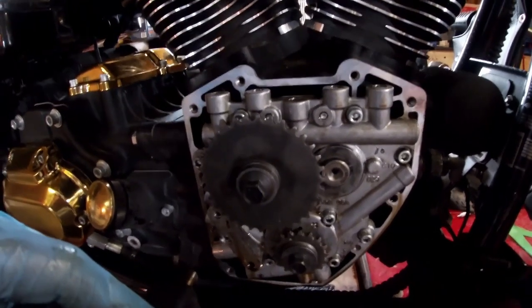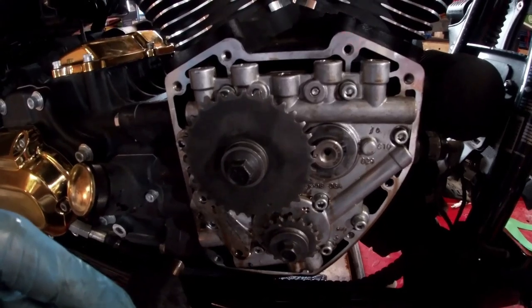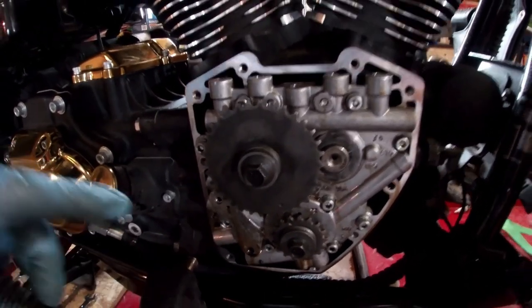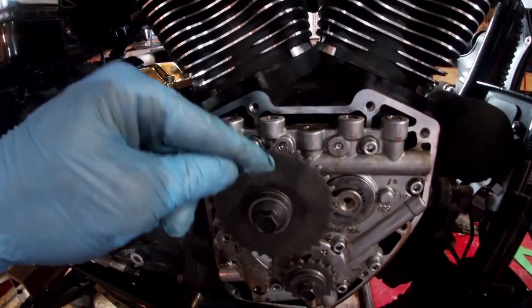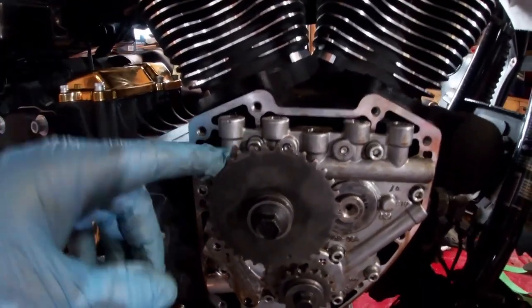These measure perfect because S&S makes some really good products. These are S&S MR-103C cams, so they're perfect. But if they weren't within spec, you'd have to get shims that go behind the sprocket in order to level them out and bring them within spec.